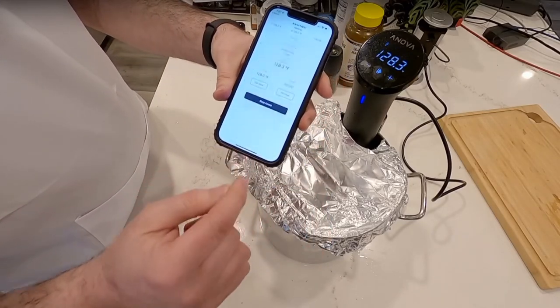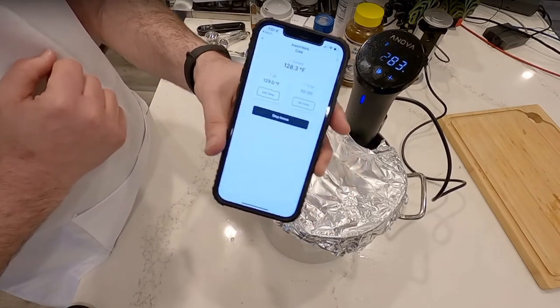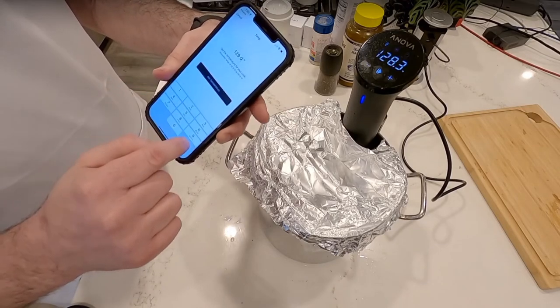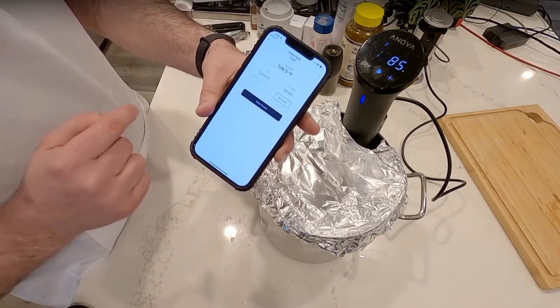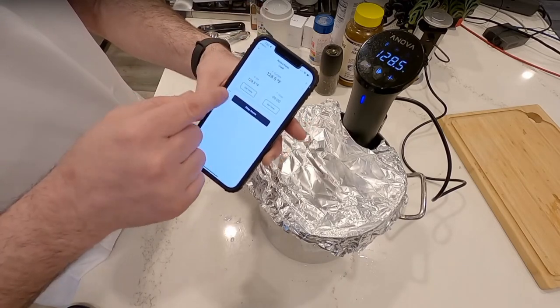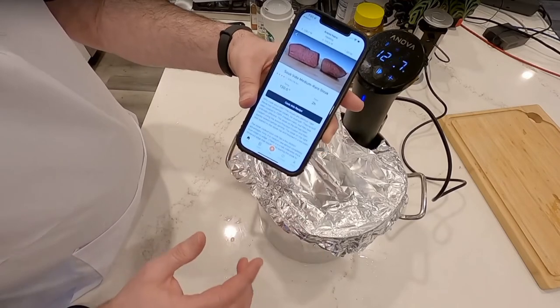This is the app on my phone — you connect to your cooker right here. All Bluetooth. You can see the current temperature on the cooker, edit the set temperature in 0.5-degree increments, and set it to whatever you want. You can also set timers, and what's really cool is the recipes section.